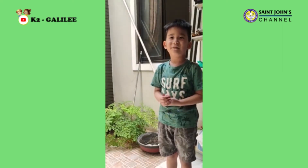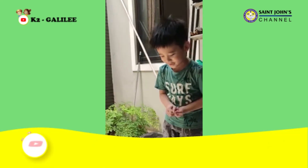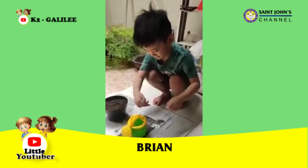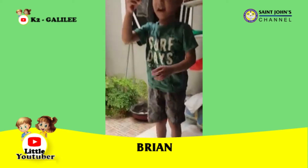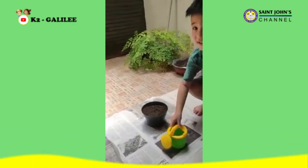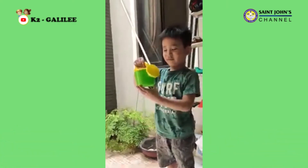Hello, my name is Brian. Welcome to my channel. Today we want to plant mung beans. First, prepare seeds, soil, and water.